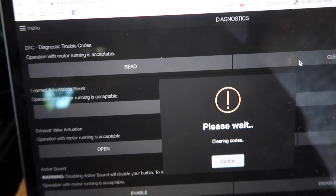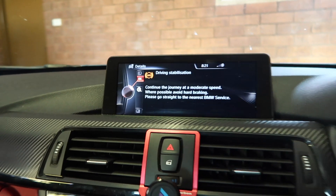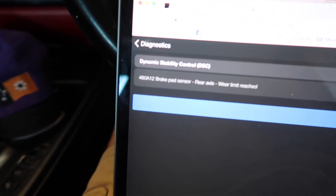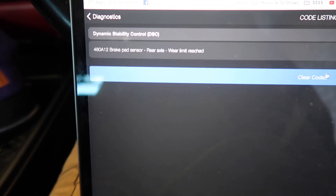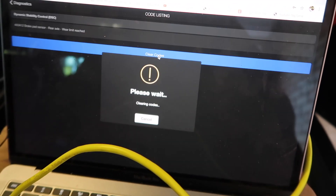What we want to do is clear those codes. Dynamic stability control — done. Clear. You can see that — the codes are cleared.